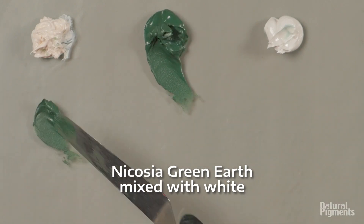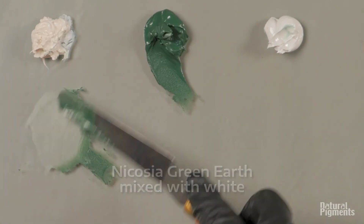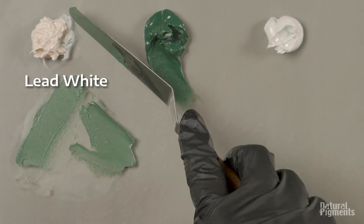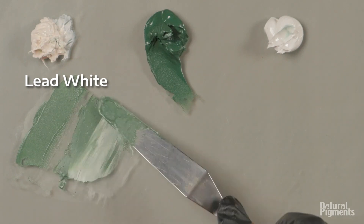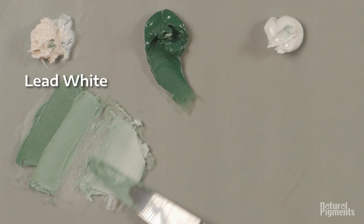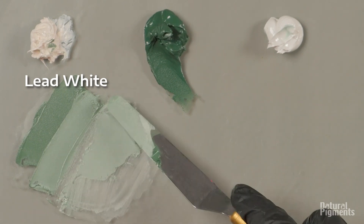Now here's our Nicosia — or Nicosia, which is probably the correct pronunciation — green earth mixed with lead white. It is a little bit cooler. Very similar in nature, but Nicosia is a little more opaque than the Verona.